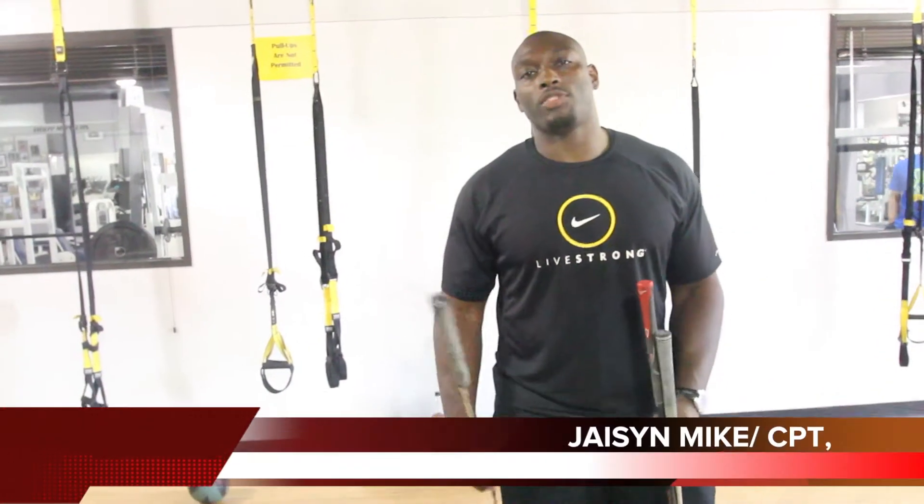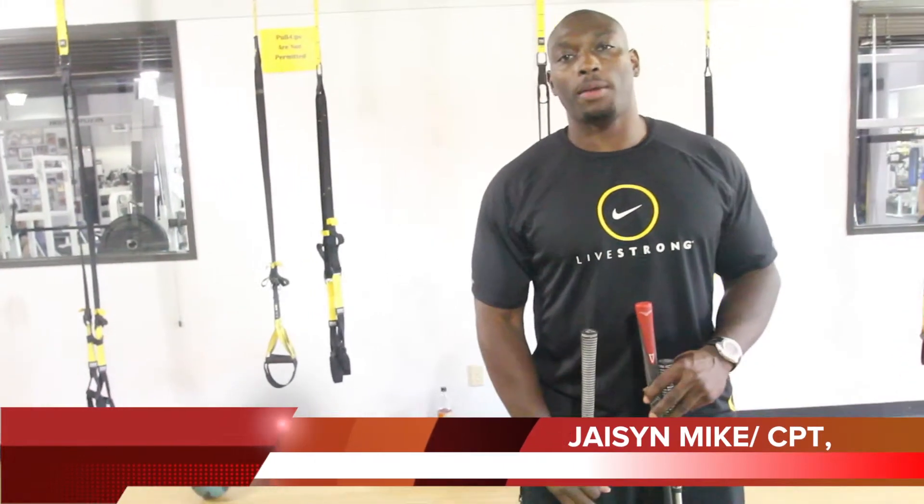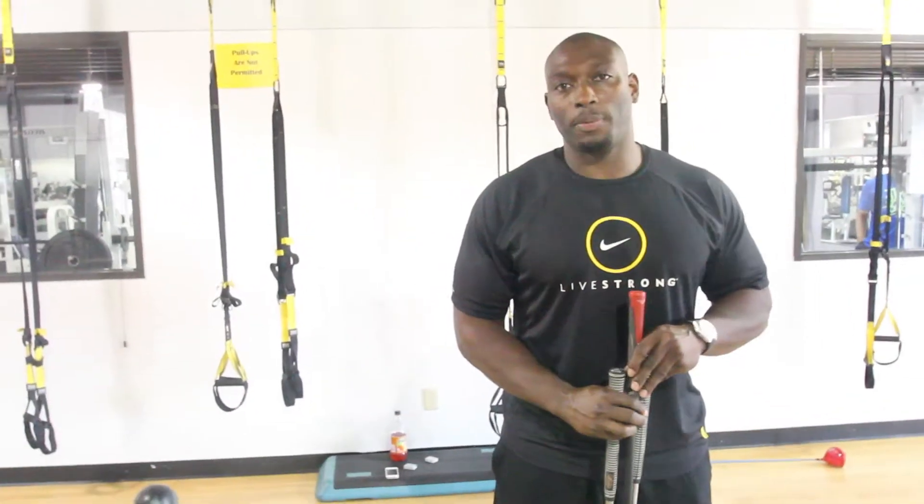Hey, what's going on? This is Jay Mike of jmikefitness.com as well as One Athletic Freak on YouTube. Today, I'm just going to answer a couple of questions that people have asked me — how did I create and generate so much power in my golf swing?